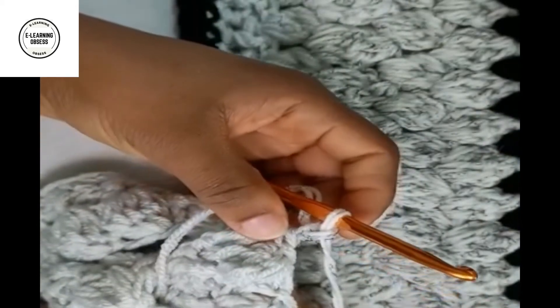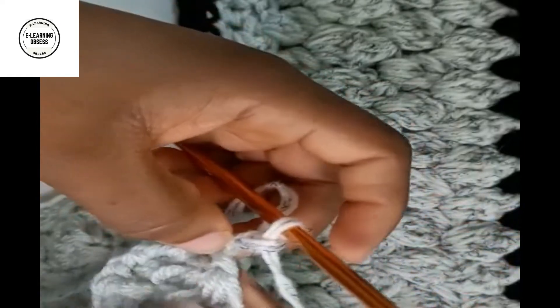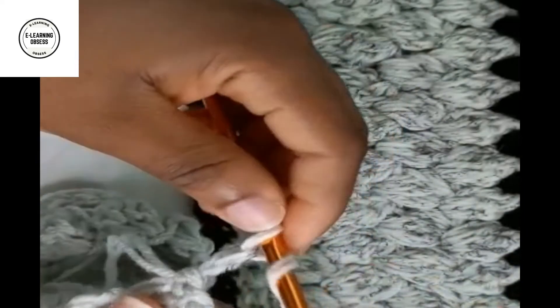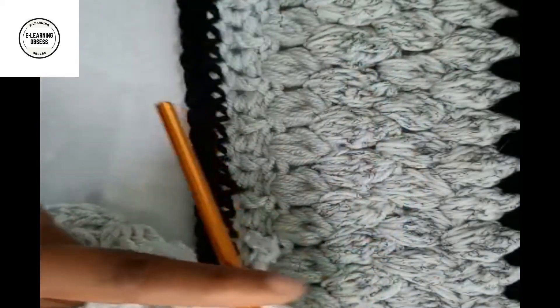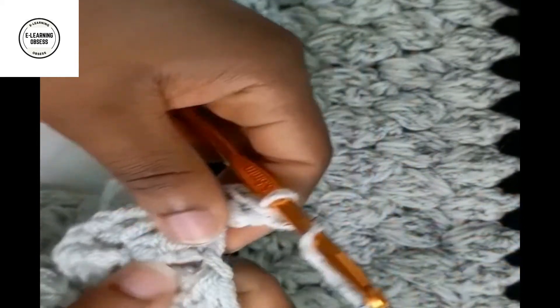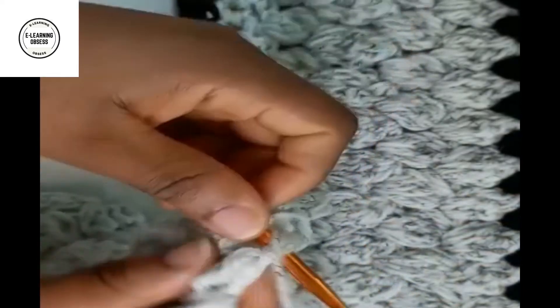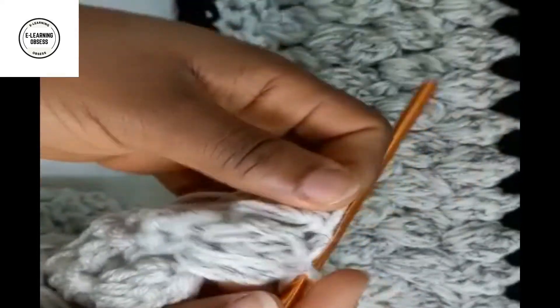I'll turn my work over and carry on doing the puff stitch. In this piece of puff stitch you'll see it doesn't have the chains at the bottom like the other one. In this first space, instead of doing a puff stitch we're just going to do one double crochet so your work stays even - if you do a puff stitch here it's going to make the edge wavy. I've done the first single crochet, and the next puff stitch should be in between the space: yarn over pull through one, yarn over pull through two, yarn over pull through three, yarn over pull through four, yarn over pull through all of it, then yarn over pull through to secure.